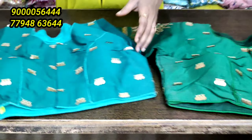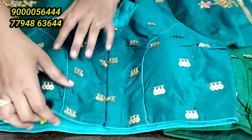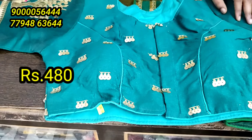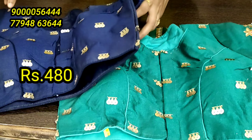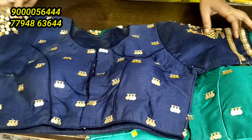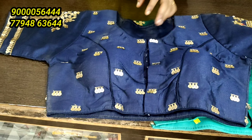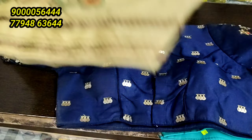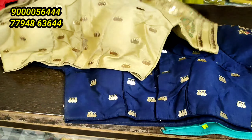There are two colors: the green and blue combination. The price is 580 rupees. In the cost to cost sale, the price is 480 rupees. The blue combination — navy blue and gold combination. You can see the front end work.